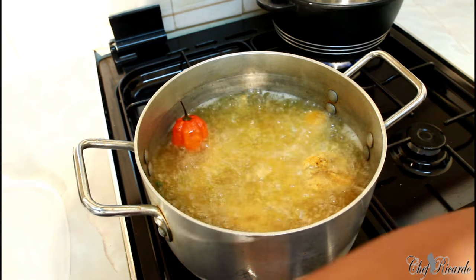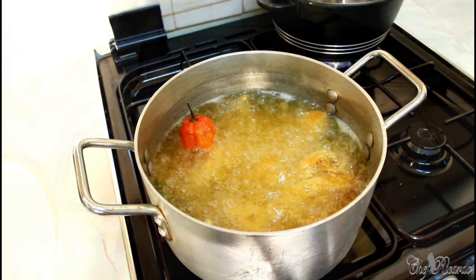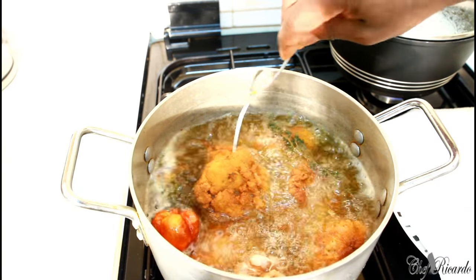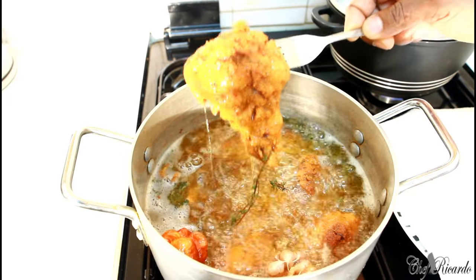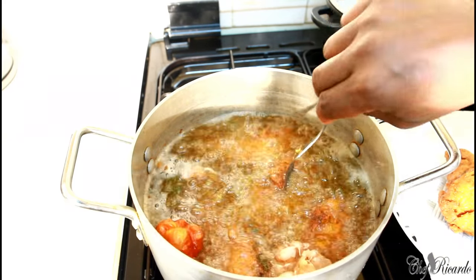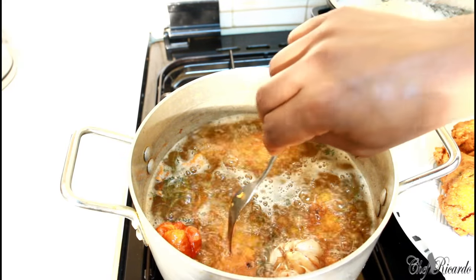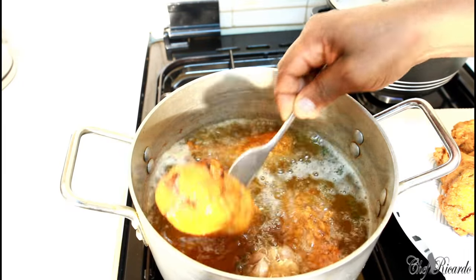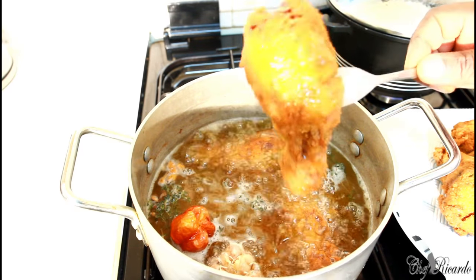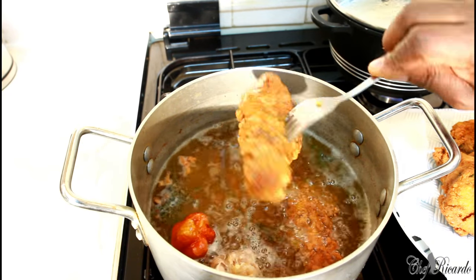We'll fry for about 12 to 15 minutes, then take them out and look at them. The breadcrumbs fried chicken is finished right here — nice one. First I'm going to place them on some absorbent paper. Look at that — nice one. I know you guys will like this one.